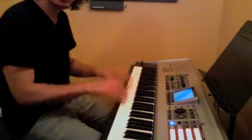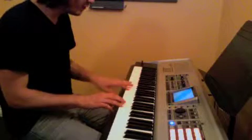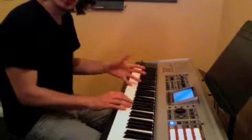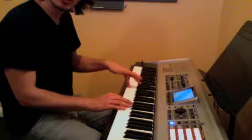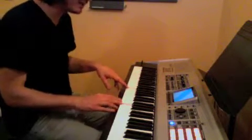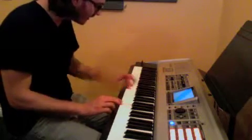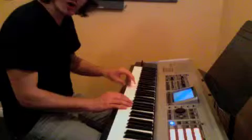Because each one of those notes goes with our right hand: 3, 4, 3, 2, 1, 2, 3. So our left hand, that's what it sounds like. I'm speaking left hand right now: 3, 4, 3, 2, 1, 2, 3.